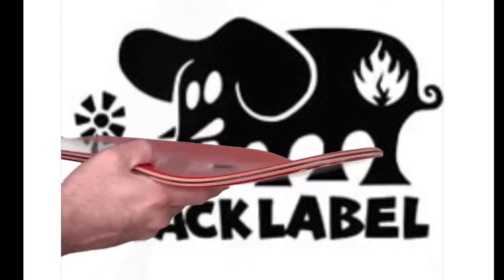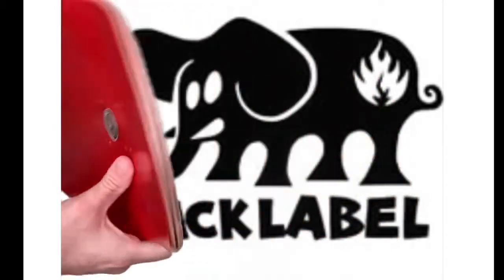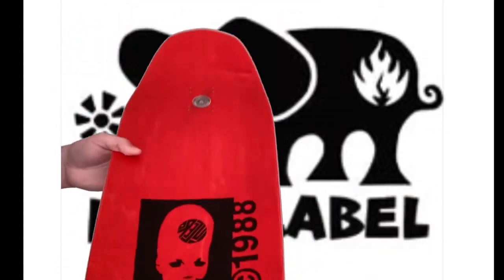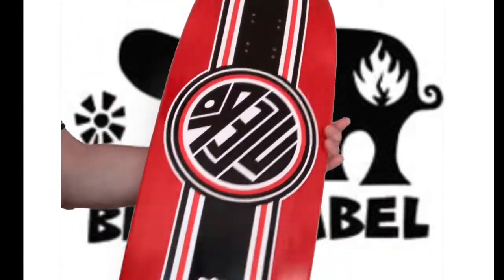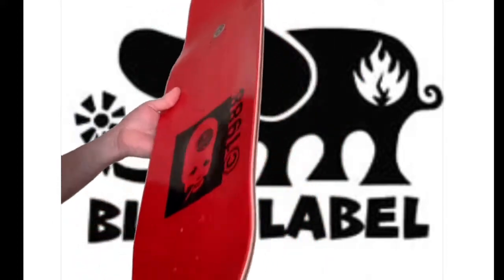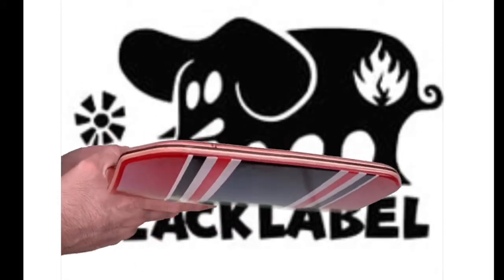The tail and nose are awesome — that exaggerated nose is essential for nollies and no-slides. This board is great for every kind of skating. I would say more for pool or vert, but you can use it as a street skate too.